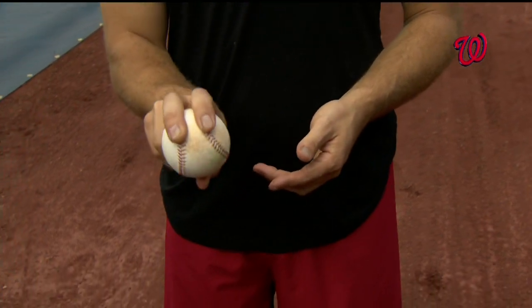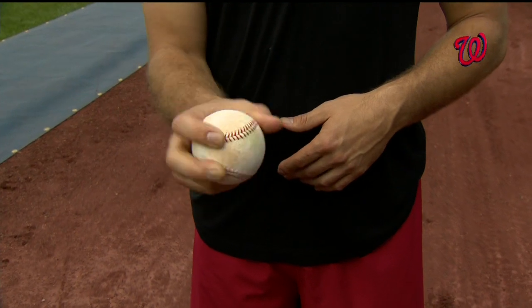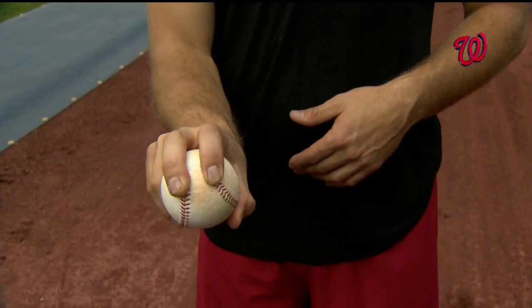My sinker — two-seam, whatever everyone wants to call it — very simple, right on top of the seams. My thumb's on the bottom.